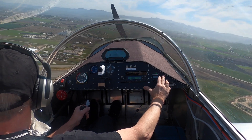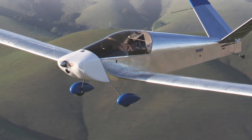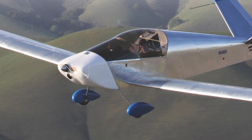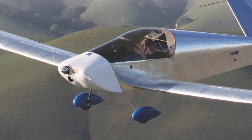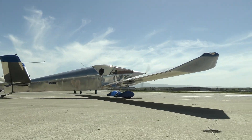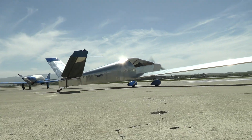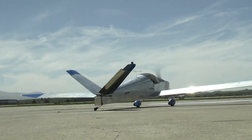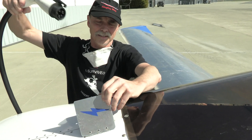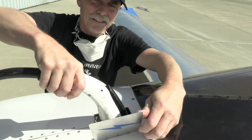This is the first airplane we've seen that you can put two people in at gross weight and go fly for an hour or more on a battery charge. And the reason that works is because it's a glider. You can take off, fly around at very low power settings, or just shut the motor off completely and go soar when you find some thermals. It's a very effective way for recreational flying with electric power.